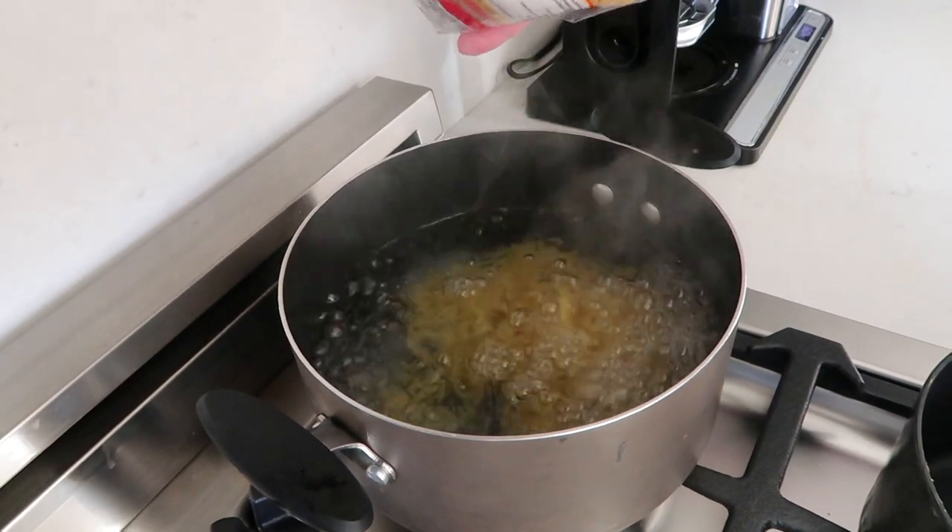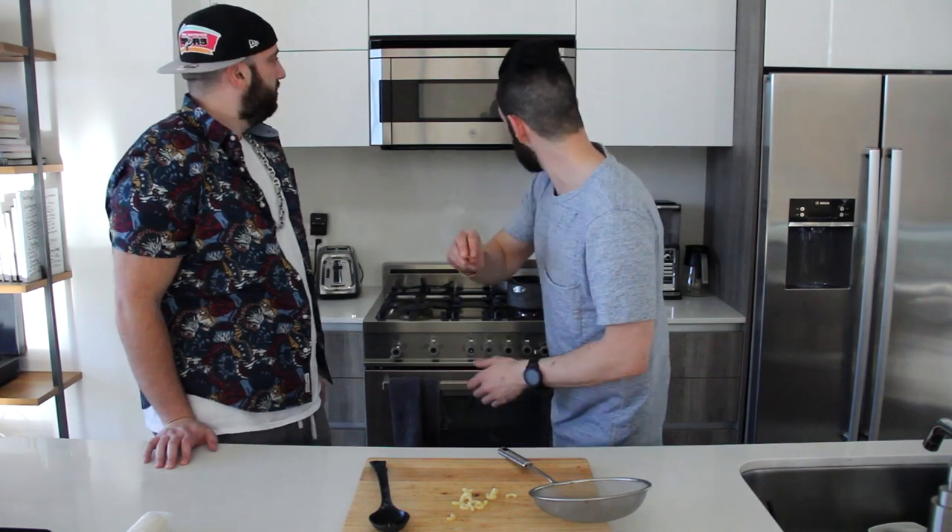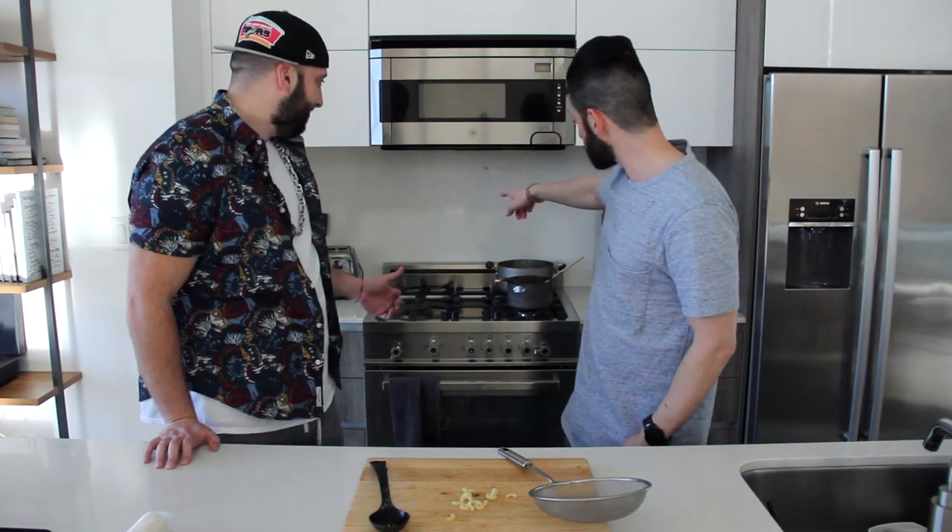So our elbow macaroni is in. Here's a little trick to learn how your noodles are ready — you want to throw them against the wall, and if they stick, they're good to go. Good to go.